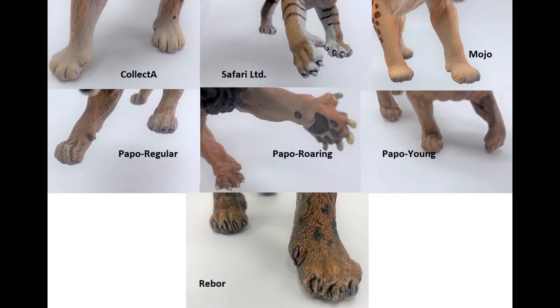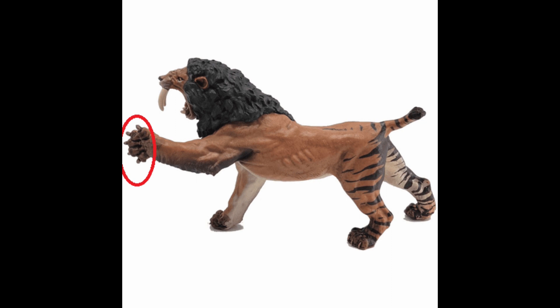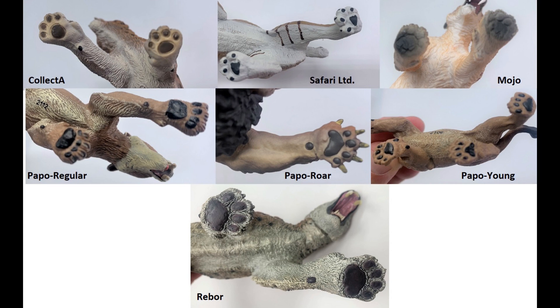Looking at the feet: cats can retract their claws, and I think all of these figures did a really good job showing that. The only exceptions are the Safari and the Papo ones because they are in an attacking position — their claws are drawn because they are clawing at something. So they all pass on that. Looking at the foot pads, the roaring Papo looked really good — they actually look a lot more like cat paws than most of the other ones. The Rebor one is even better than the Papo one in that aspect. The Safari one really leaves a lot to be desired when it comes to foot padding. The Mojo one is pretty decent, though.